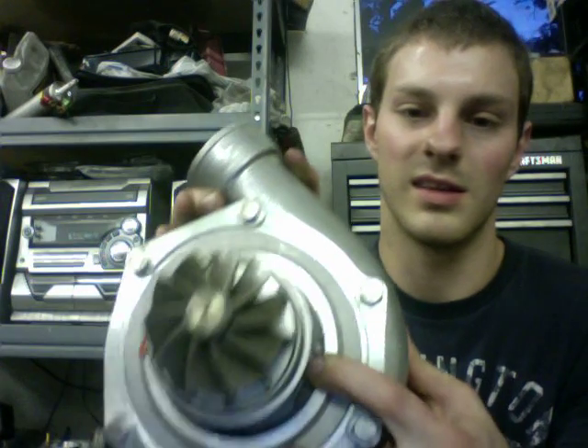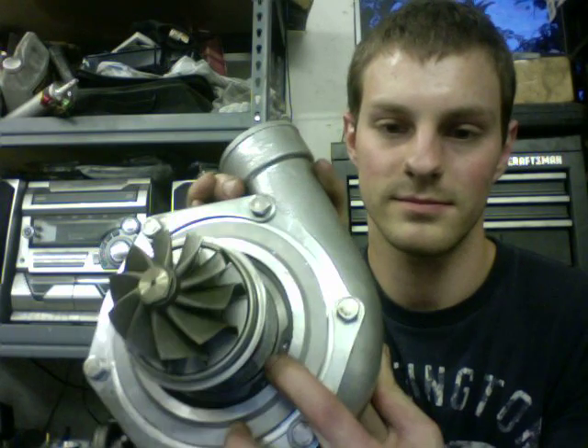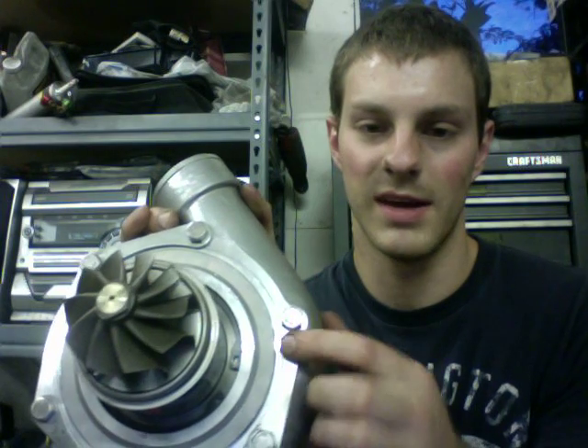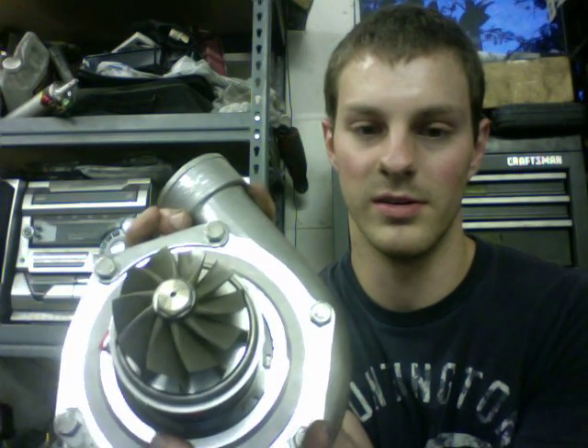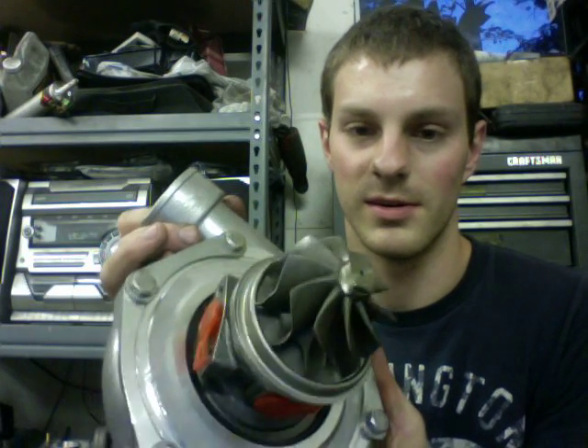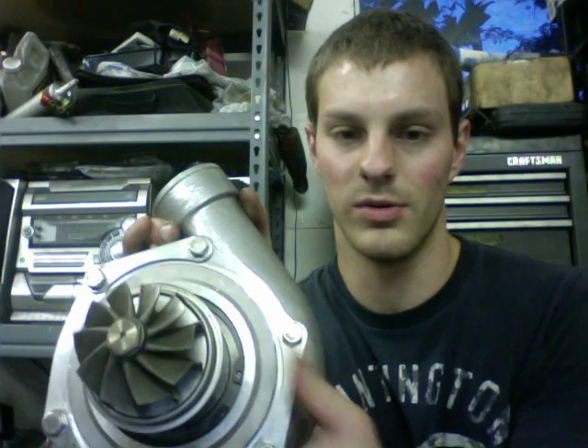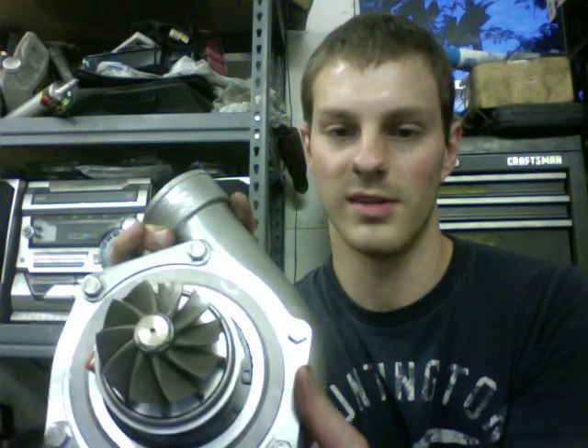And I can get all these parts to sell if people are interested. I've had some people interested in 30Rs and stuff like that, so I'm going to look into that. The 35R I just bought as a cartridge, which is really easy to just change out. All you have to do is take this C-clip right here, take that out and remove this piece. You wouldn't even really have to take the whole backing plate out if you didn't want to. But for this turbo, it's just as simple as taking that C-clip out and then pulling the whole center section, and then sliding the new one in.